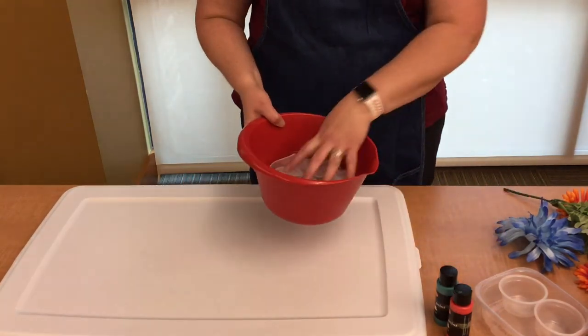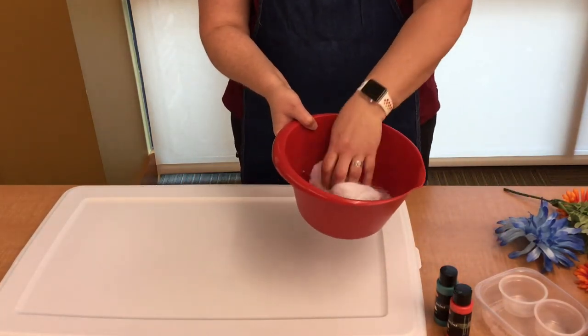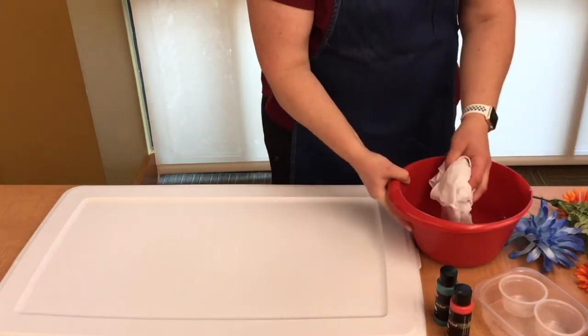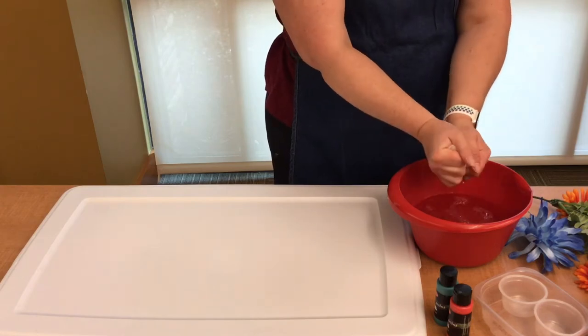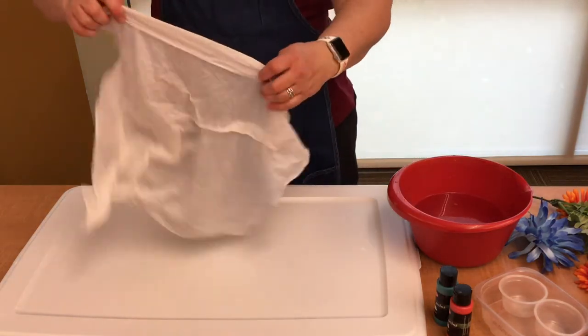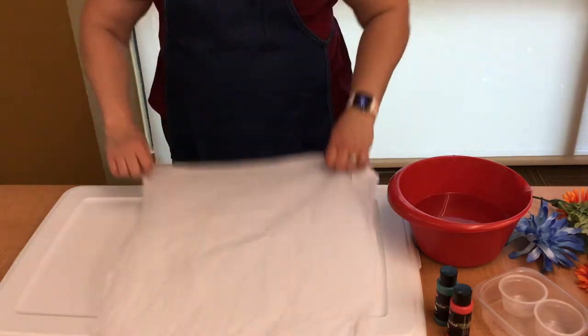You're going to dip your bandana and get it completely soaked. Wring it out gently, still leave it pretty damp, and spread it out on your surface.